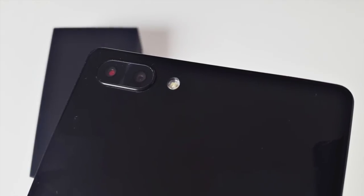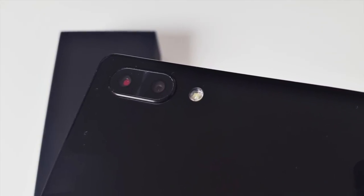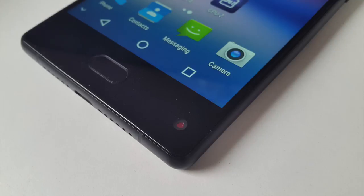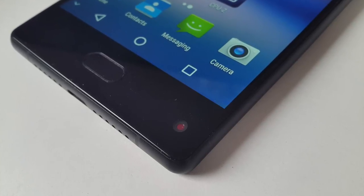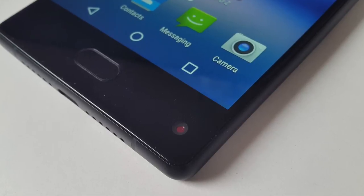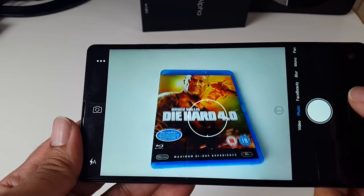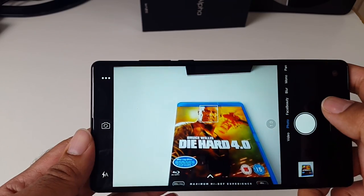Coming to the cameras, on the back you have a 13-megapixel and 5-megapixel dual camera setup with an f/2.2 aperture, and you're able to shoot up to 1080p videos. On the front you have a 5-megapixel selfie camera located at the bottom corner, which takes a little getting used to as it's a different location than normal handsets, but it does work very well. This smartphone has pretty decent cameras for a budget device and you can take clear photos quickly, especially in good lighting.